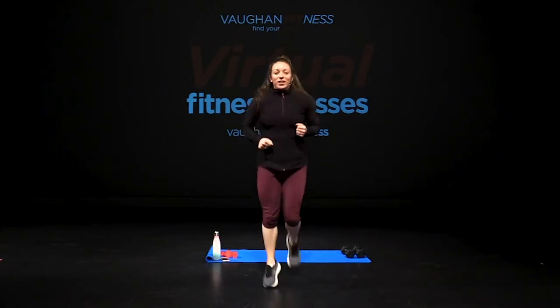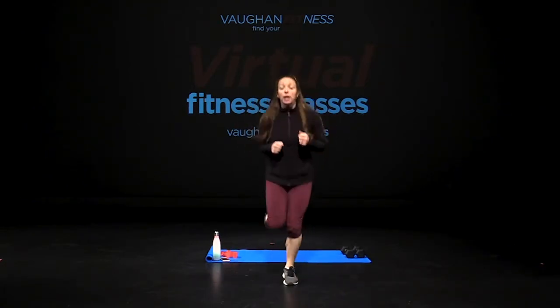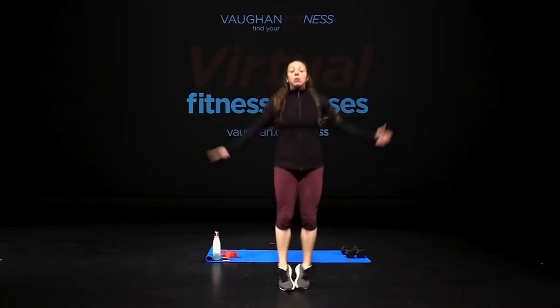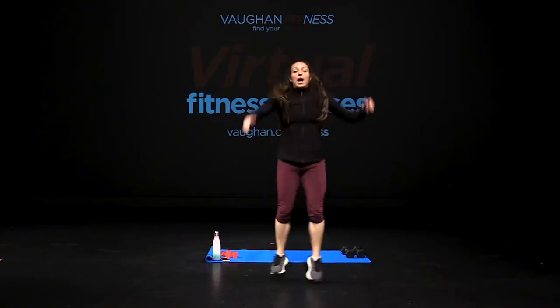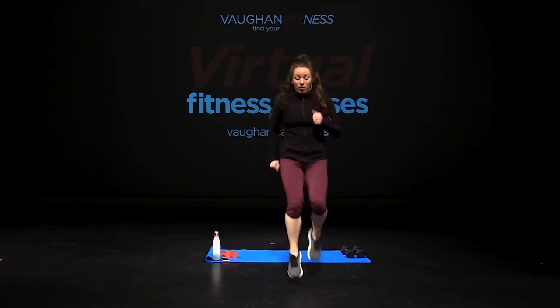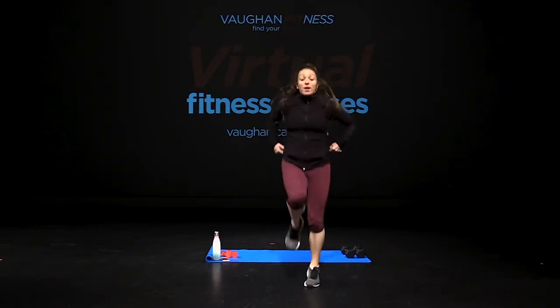Jog it out. Remember, everything is two sets. Hold it. Remember, just getting started — stay with me. Jump up. Knees up, start off slow. When I say go, pick it up. Go, push it out.